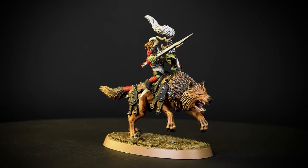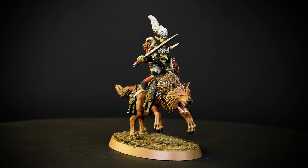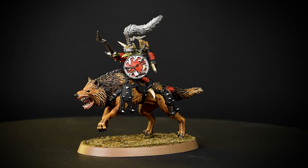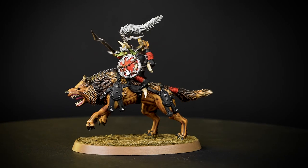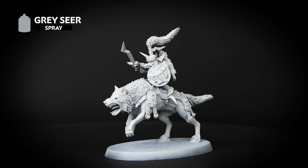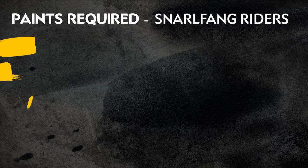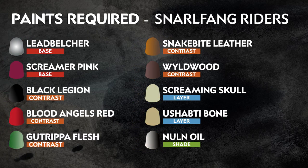Hello! In this video we'll be showing you how to paint your Gloomspite Gits Snarlfang Riders. We'll be painting quickly and efficiently to get your models looking great on the battlefield in no time at all. The first thing we've done is undercoat our model, and for this colour scheme we've used Grey Sear. The paints you'll need are on screen now - this guide uses just 10 paints.